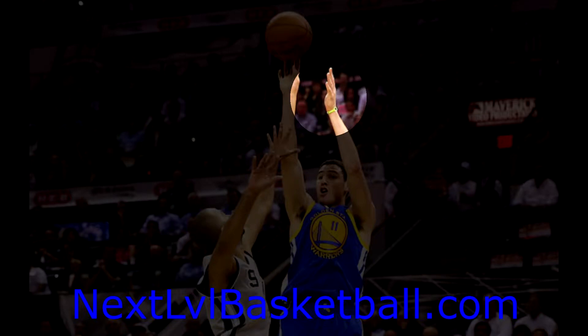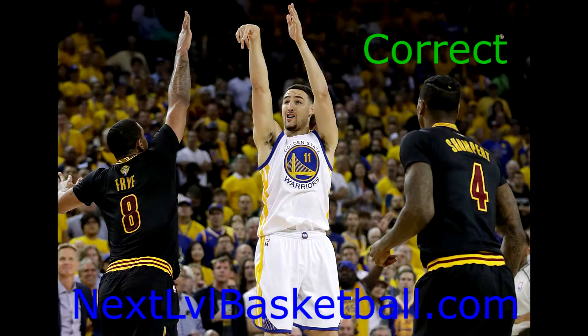Notice how Klay Thompson's guide hand never opens up — this is an example of a correct guide hand. He is able to generate proper power with his legs and shooting arm working together. In the second picture, Joakim Noah shows us an example of an incorrect guide hand that opens up towards the basket, providing extra power but causing him to be inaccurate.